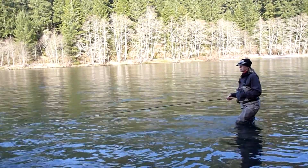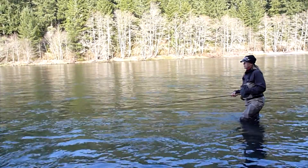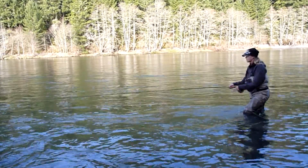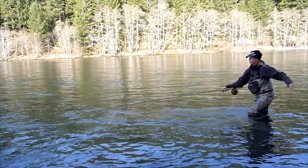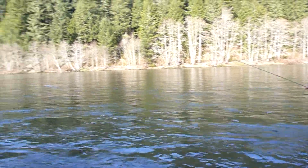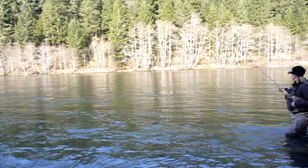Marcy Stone trying out the 8119 Sage TCX. I'm fishing this broad tail-out water — it's broad, shallow, and has got big boulders in it. The water's cold today, it's been kind of tough, but this little rod fishes really big and allows a person to cover a whole lot of water easily.